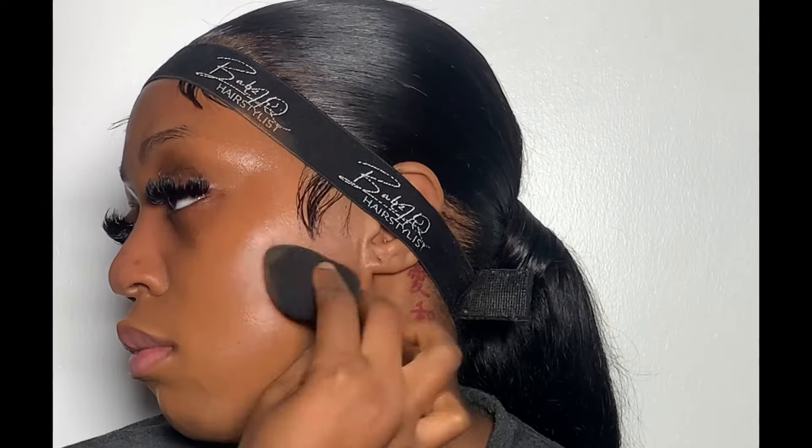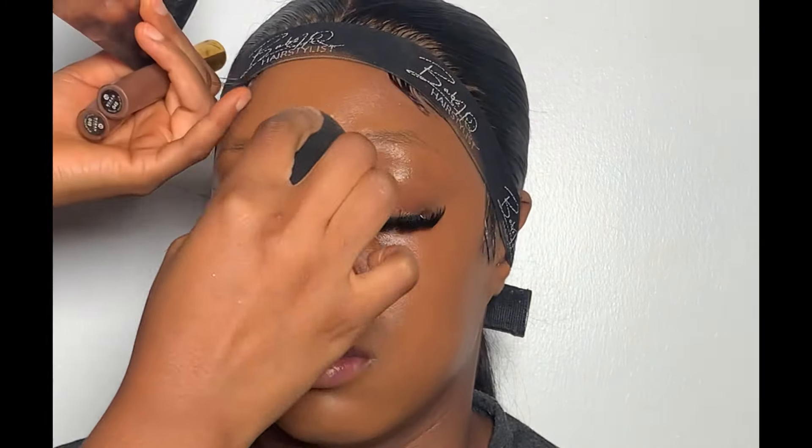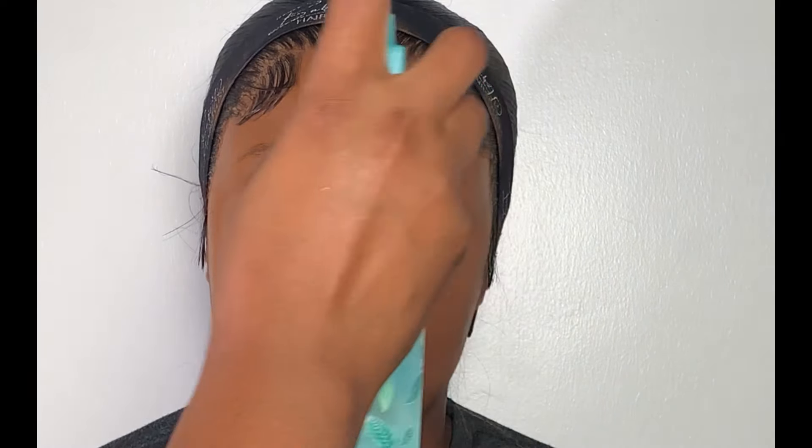Moving on to foundation, I'm going to be using this V foundation — I'm going to be leaving the shade in my description box. I'm just going to use my damp beauty sponge to blend the foundation into the skin. After blending in the foundation, I'm going to be locking it up with the same spray; this will help the foundation not to move or go anywhere.